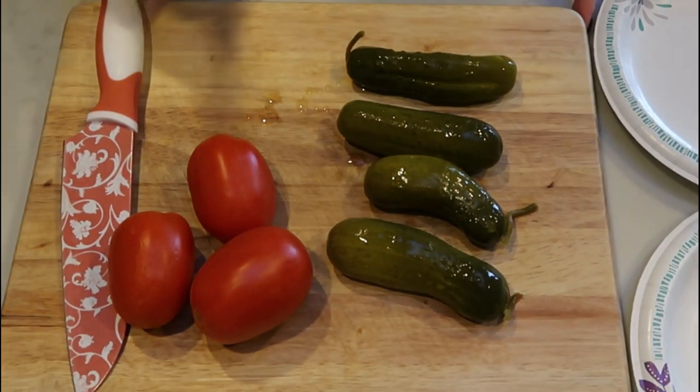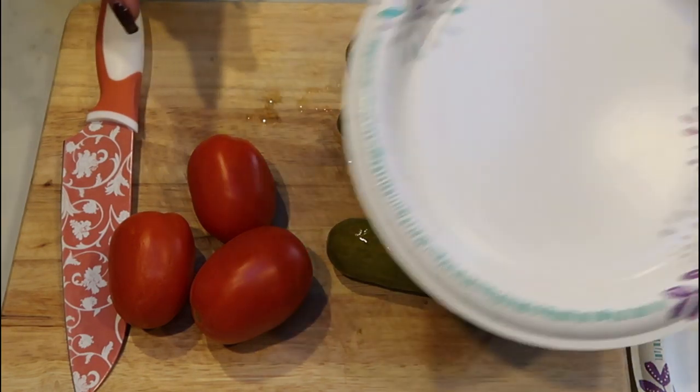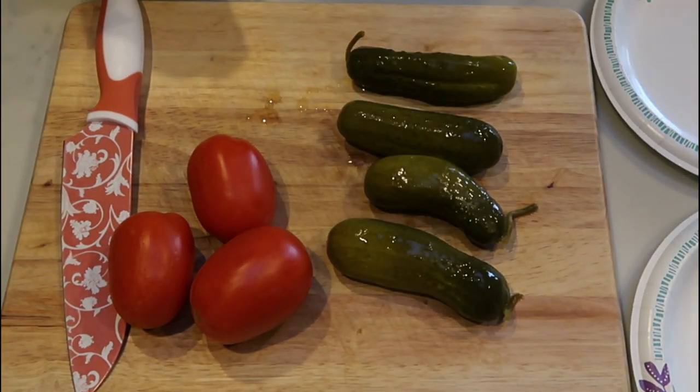So now we need to chop up our pickles and our tomatoes. I just have a couple of paper plates here — I'm going to put pickles on one and tomatoes on the other.